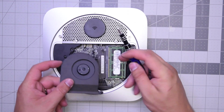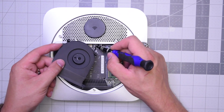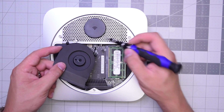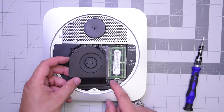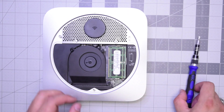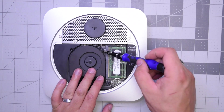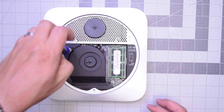Now let's put the fan over the logic board and go ahead and click in its connector. Make sure it's nice and firm and connected to the logic board. Align it and make sure that long screw on the bottom goes all the way through. Then go ahead and secure all three T-screws.